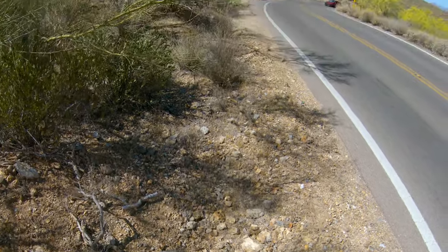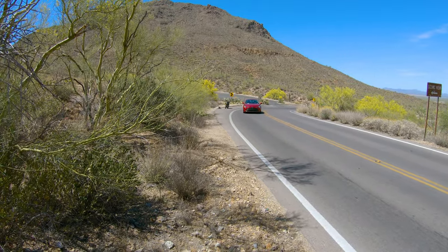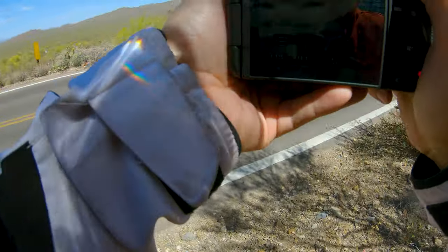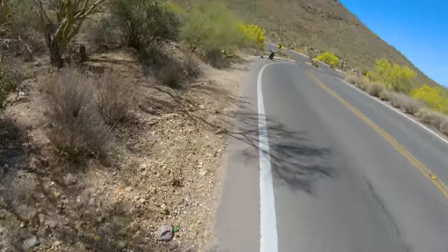So you want to do some motorcycle videos? Yeah, this is what you've got to look forward to — standing in the middle of nowhere waiting for a bike to come. Okay, now we have to run to the next spot!